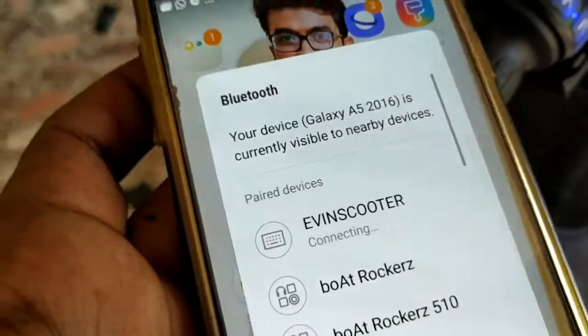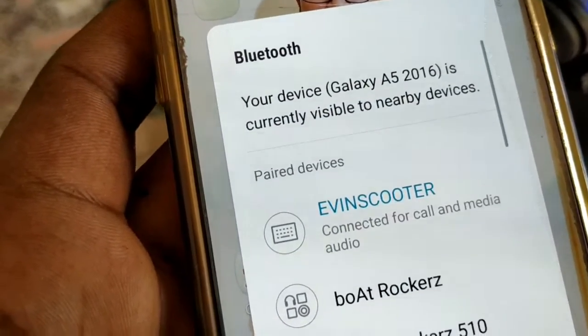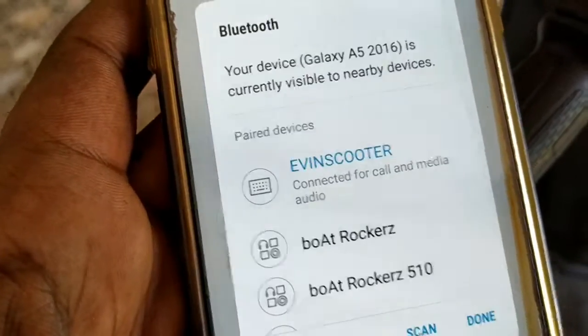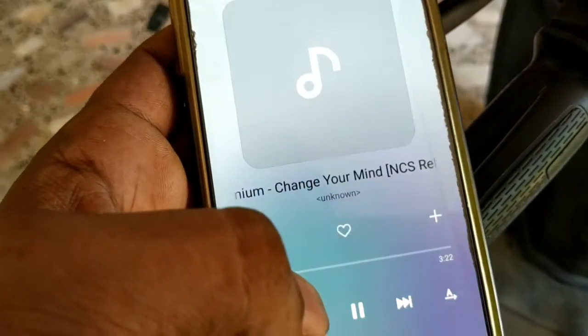I will use Bluetooth with this device. The sound is very good on this scooter's speaker system.